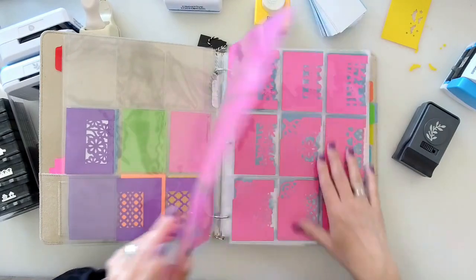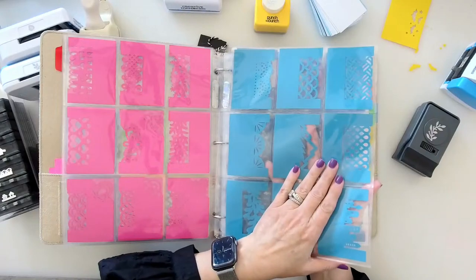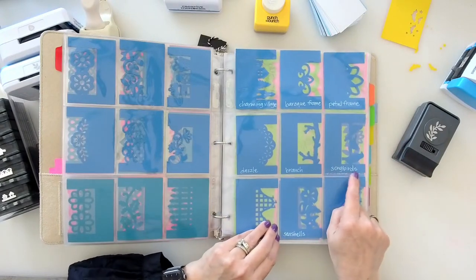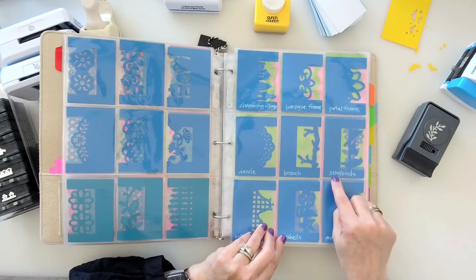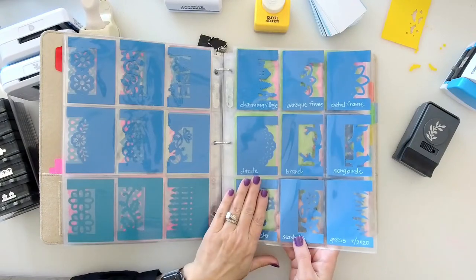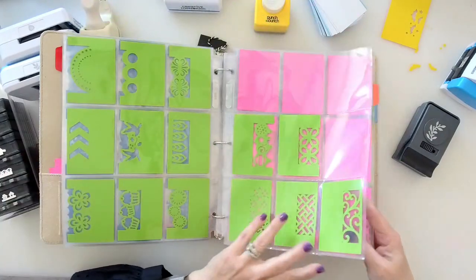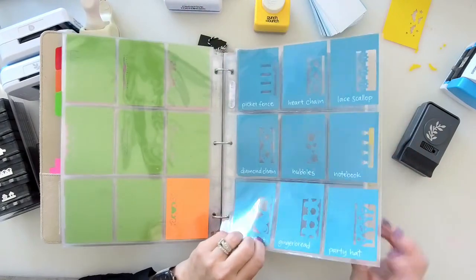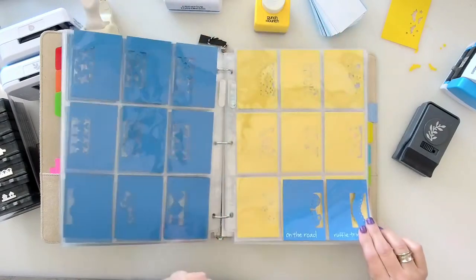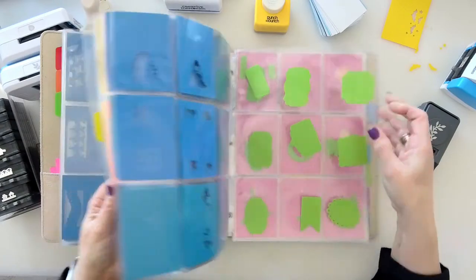Pink is Martha Stewart, so I have a lot of those. Then my Creative Memories punches. I got smart and started writing the name of the punch using a white gel pen — a Jelly Roll or Posca paint pen works great for writing white on colored paper. Then you have a sample of each punch, including all your little punches and border cartridges.